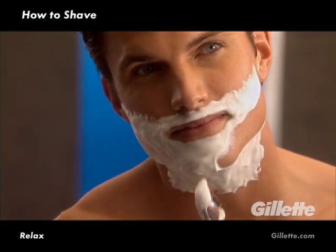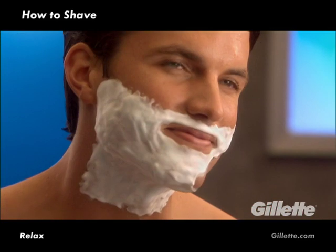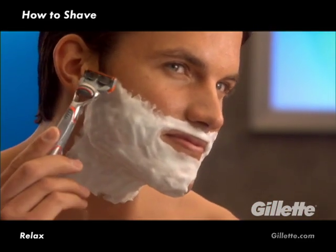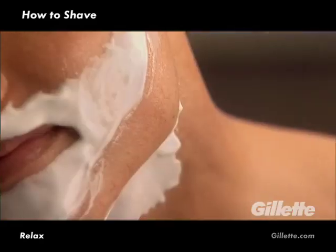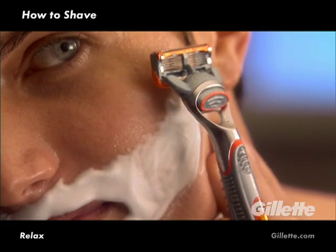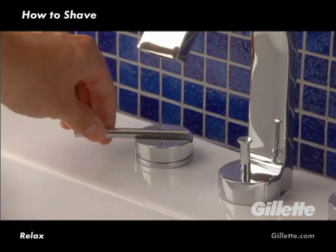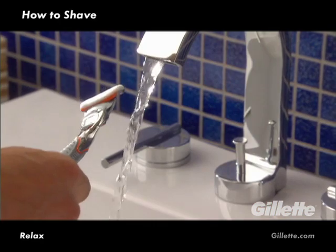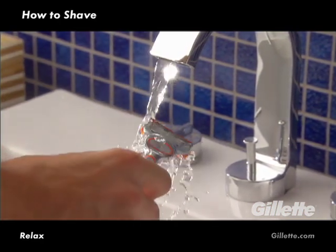Throughout your shave, use light, gentle strokes. Applying too much pressure can lead to skin redness, irritation, or nicks. Ultimately, the razor should do the work, not you. As you continue your shave, try pulling your skin taut and then shave over the area that is pulled tight. Doing this creates a more consistent shaving surface for your razor. It's also a good idea to rinse your blade frequently, which prevents buildup on the blade edges and cartridge for better glide and more comfort.